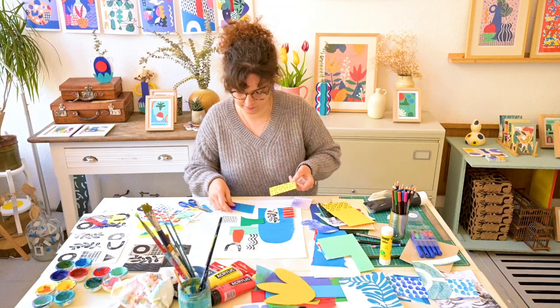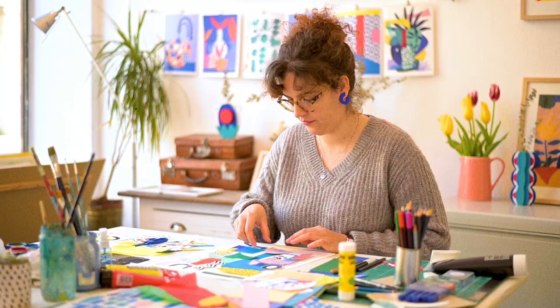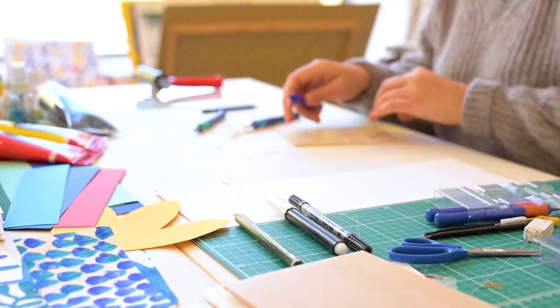It's all about experimenting and trying out which combination works the best for you — which one speaks to you the most.